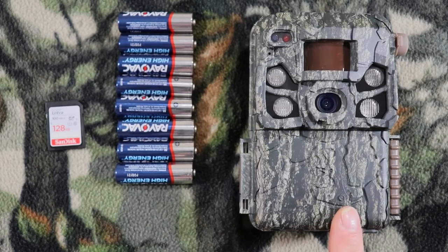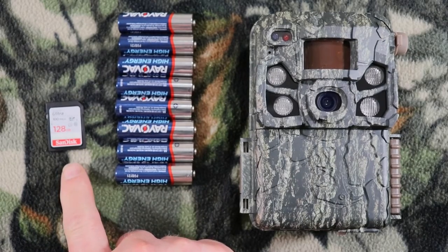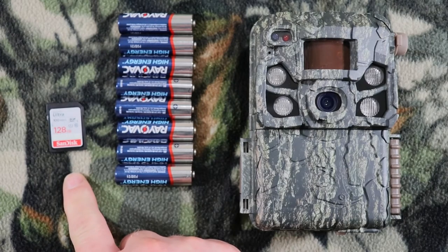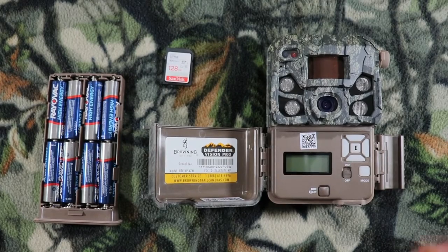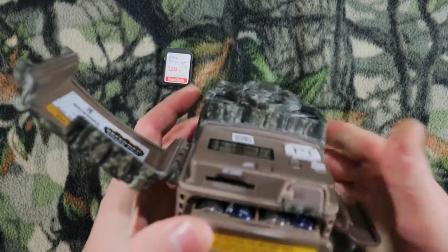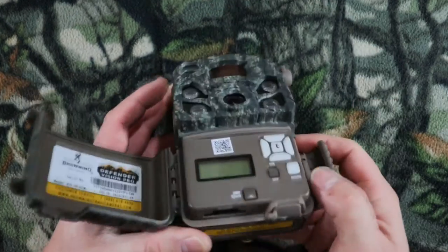Here are a couple of things you need before you set your camera up: the camera itself, eight alkaline or lithium batteries — I'm using alkaline Rayovac High Energy, I've had good luck with that brand — and an SD card. This is a SanDisk 128GB card; I've had good luck with that brand too. Let's go ahead and put our batteries and SD card in. Make sure you hear it lock. Then your SD card goes right here — make sure it locks too.